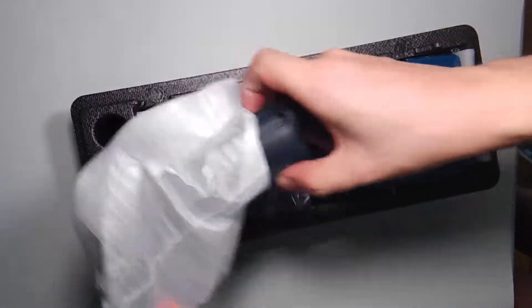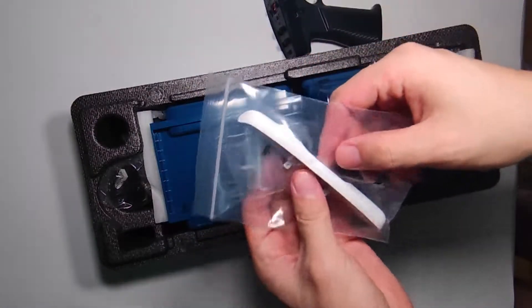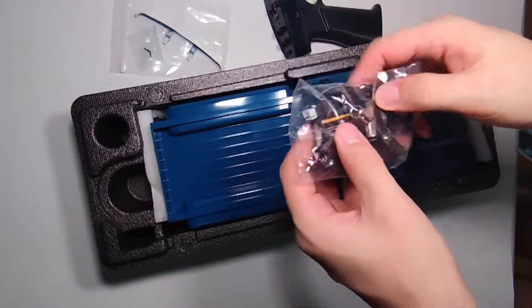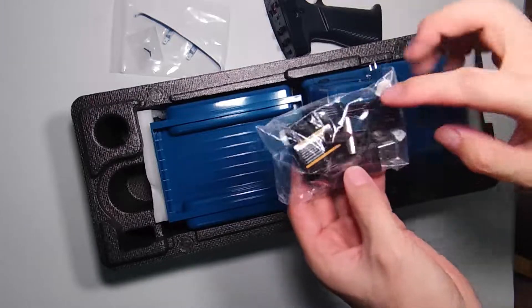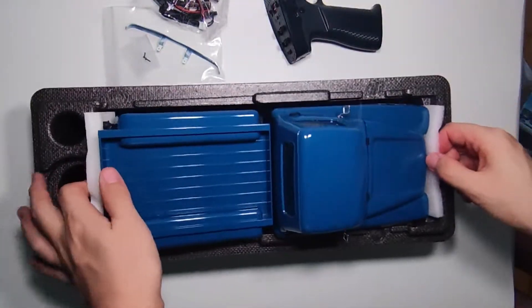Look at it — transmitter, bumper, batteries, range charger. Look at it all.